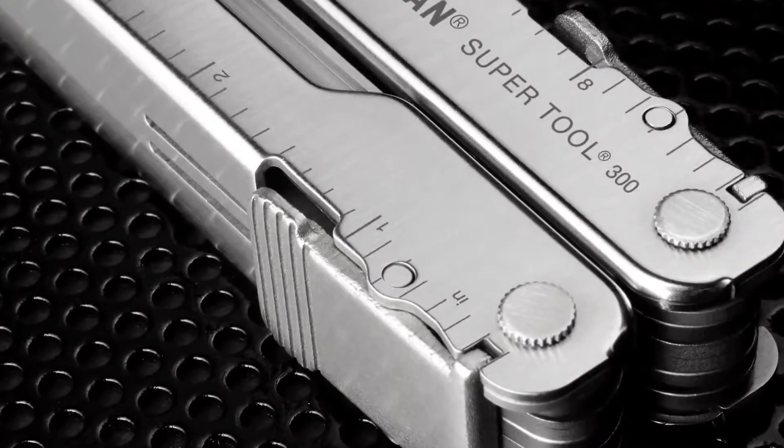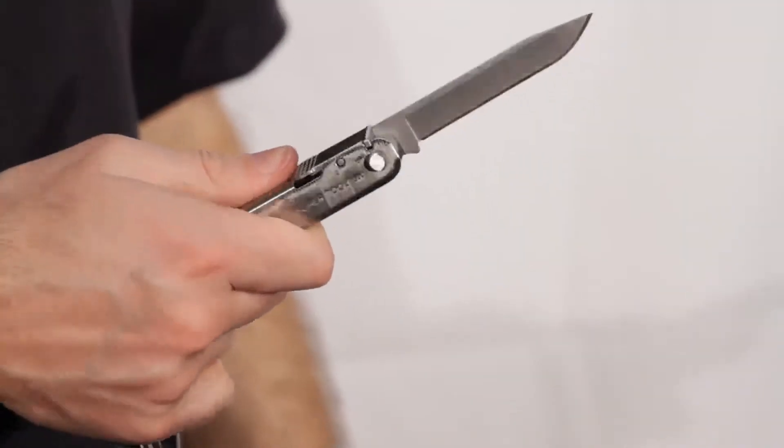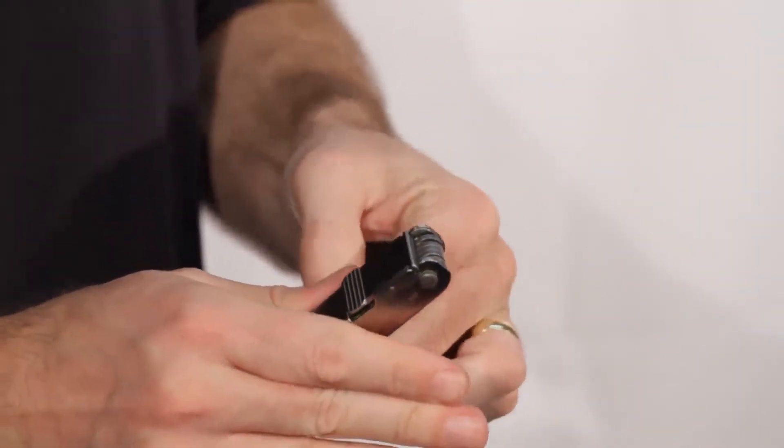All the features on the inside of the SuperTool 300 lock with this thumb padlock system. This is by far the easiest, safest and strongest design yet.